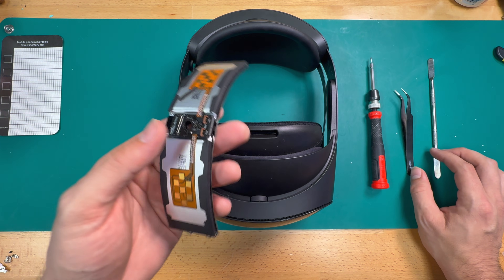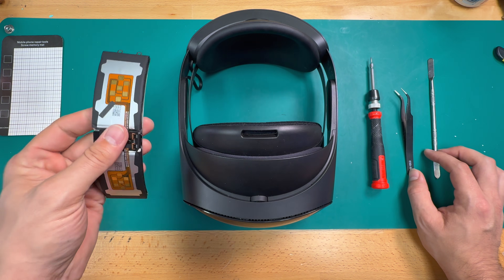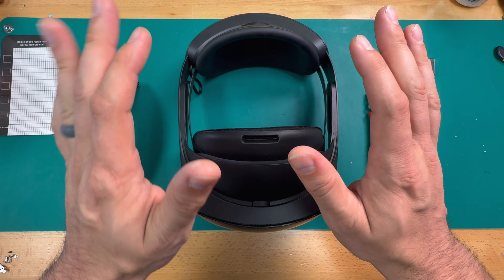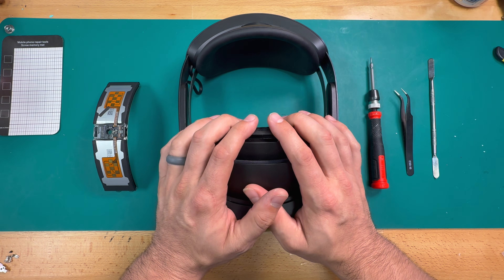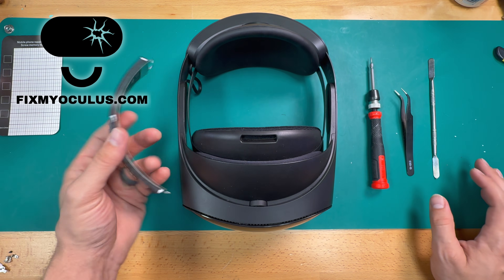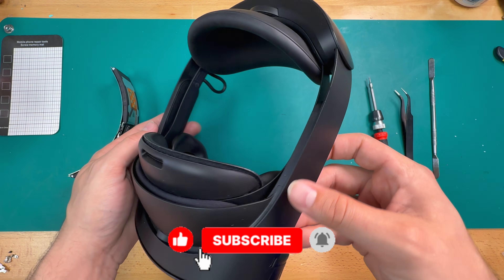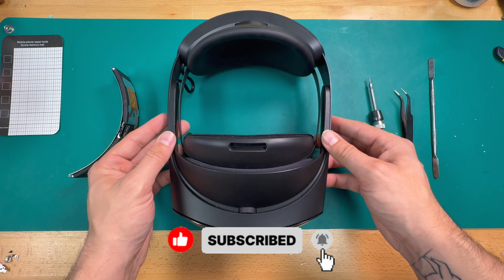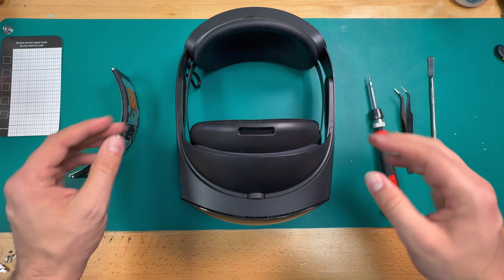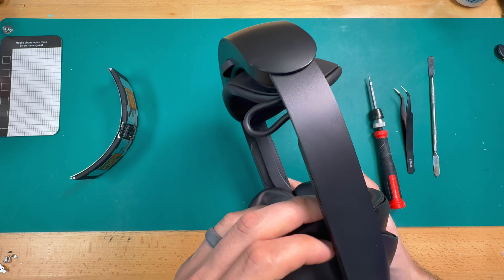Before we get into this repair, I want to throw it out there that if you guys need replacement batteries for your Quest devices, whether that's the Quest Pro or a different headset, or if you need this repair done and decide it's not something you want to take on by yourself, you can check out our website, fixmyoculus.com, for repair services and parts. If this is your first time on the channel and you enjoy videos like this, leave us a like and consider subscribing — it really helps the channel grow. We're doing our best to bring more information about VR repair and maintenance to all VR users. So with that out of the way, let's go ahead and get started on this repair.